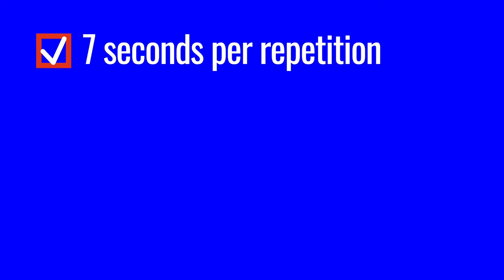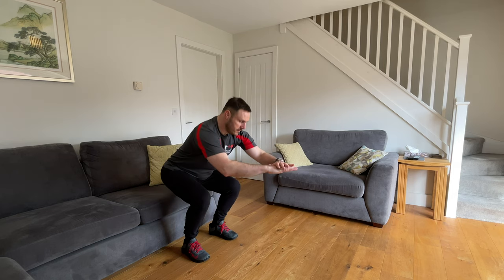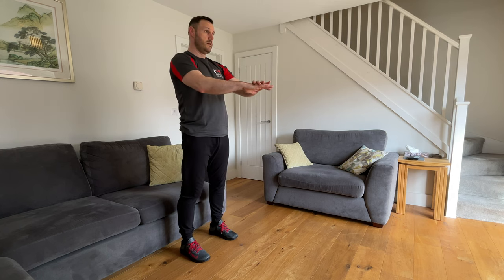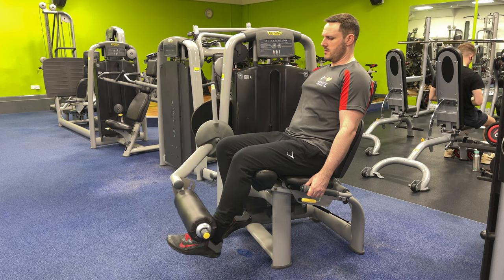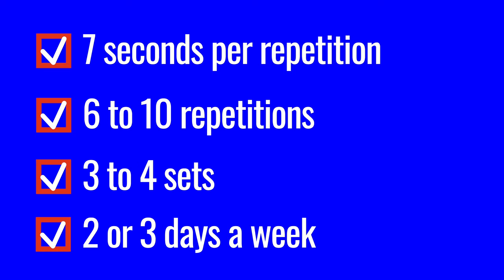All of these resistance exercises should be performed at a slow speed, taking about 7 seconds per repetition: 3 seconds to lower your body weight, a 1-second pause at the bottom, then a 3-second lift. For the leg extension machine, 3 seconds to lift the weight, 1 second with your leg held straight, then 3 seconds to lower it back down. Pick 1 or 2 exercises at a level of intensity where you can manage 6 to 10 repetitions for 3 to 4 sets, on 2 or 3 days a week.